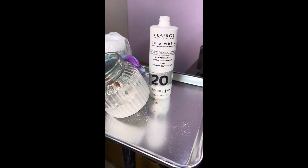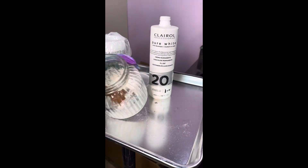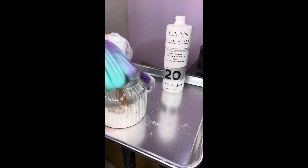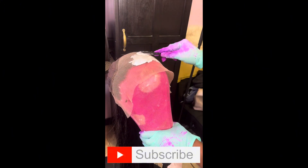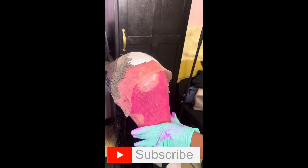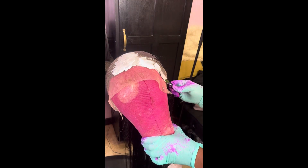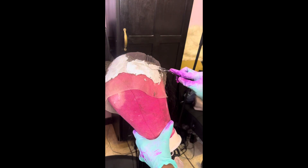I start off with bleaching the knots. As you can see, I use 20 volume developer and bleach powder. You want to make sure the consistency is really thick so that way it doesn't run through the lace. She's going to be painting the lace with this bleach using a plastic knife — it's giving Picasso, it's giving artiste. She's very detailed.